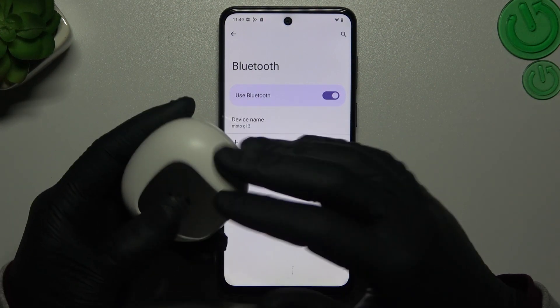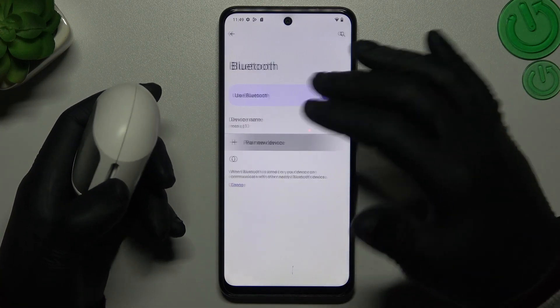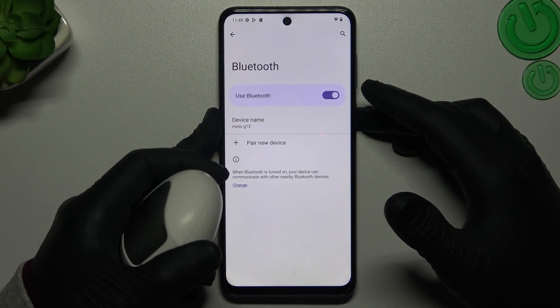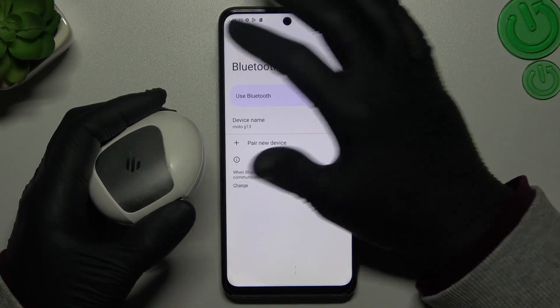So if you are sure that your Bluetooth accessory is visible for other devices but you still don't have this device on the Bluetooth list, you can always try to restart your phone by holding the power button, and also restart your Bluetooth accessory.